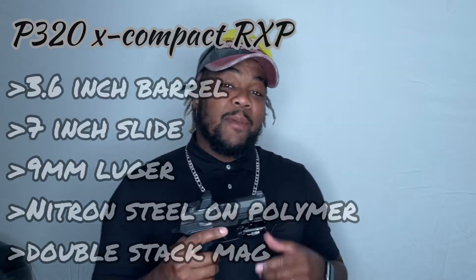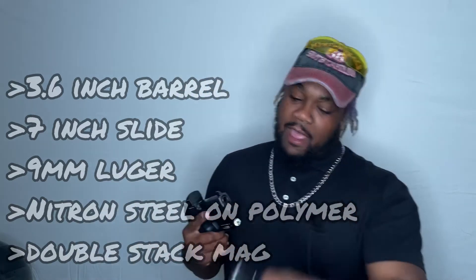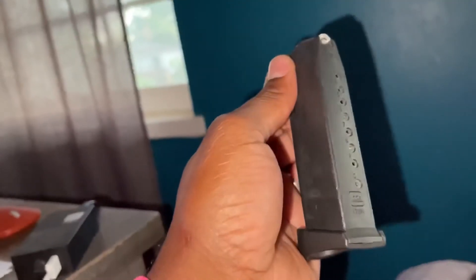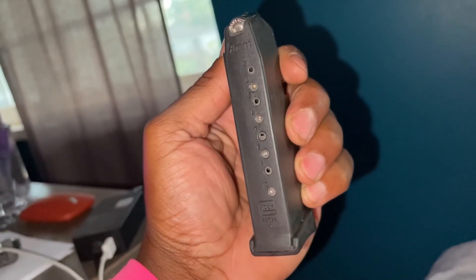Being a compact pistol, it is a double stack, which means I get a little more firepower than I had in my Glock 48. The 48 had a 10-round capacity magazine plus one in the chamber. This one is a 15-round capacity plus one in the chamber, so that's 16. Just to be clear, that was an empty mag I placed in the gun, and the gun itself has also been safety checked — there is nothing inside of the chamber.